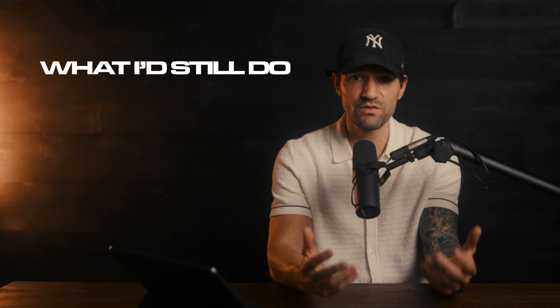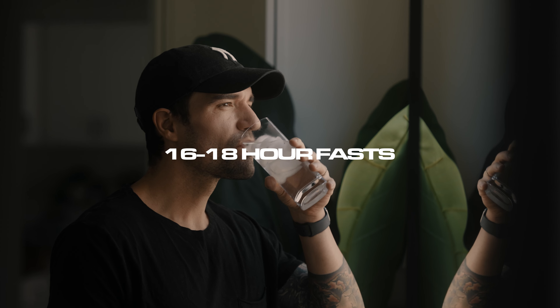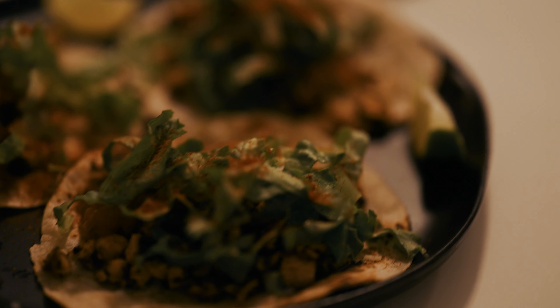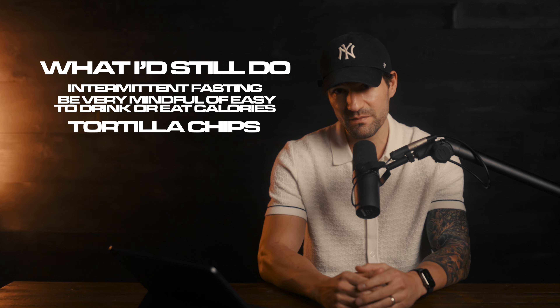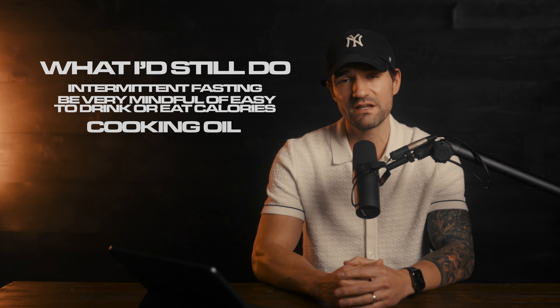A few things I would still do that are very similar to what I'm doing now: intermittent fasting at least five days a week — 16-hour fasts, maybe even up to 18-hour fasts. This will make eating in a calorie deficit a whole lot easier. I'll still eat all the carbs and fats I enjoy, but I will be very mindful about easy-to-eat or drink calories — things like juices, alcohol, soda, tortilla chips, ranch dressing, fried foods, cookies, donuts, or a lot of added oil. I would eat those with a lot more caution than something like fruits and vegetables, which I would still make sure to eat every single day.